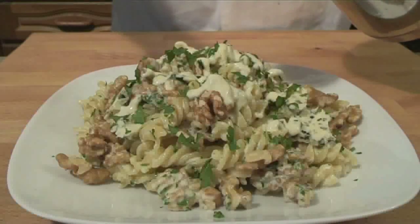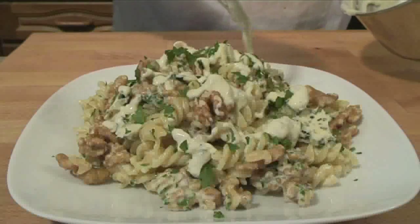Hello and welcome to VideoJug. We're going to show you how to make fusilli with blue cheese sauce and walnuts.